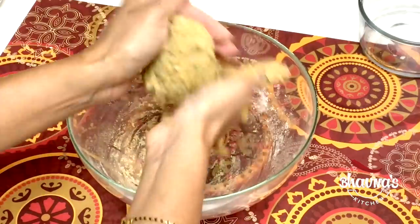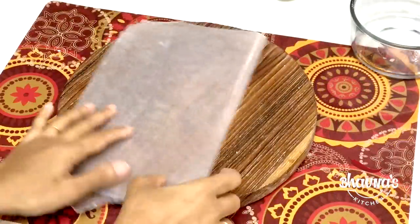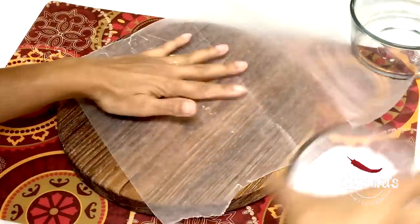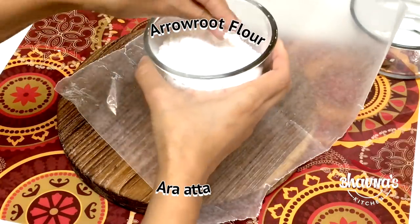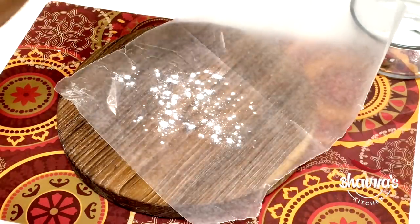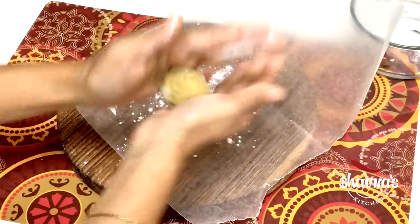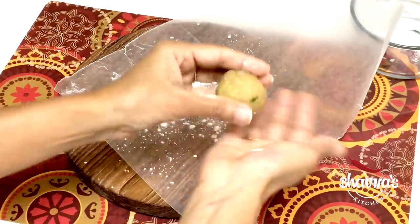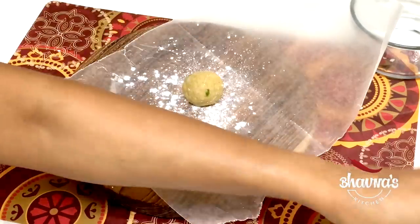Make the dough — it is very sticky, I will tell you how to handle it. I took wax paper and arrowroot flour. Just dust it and take small balls to make small portions.